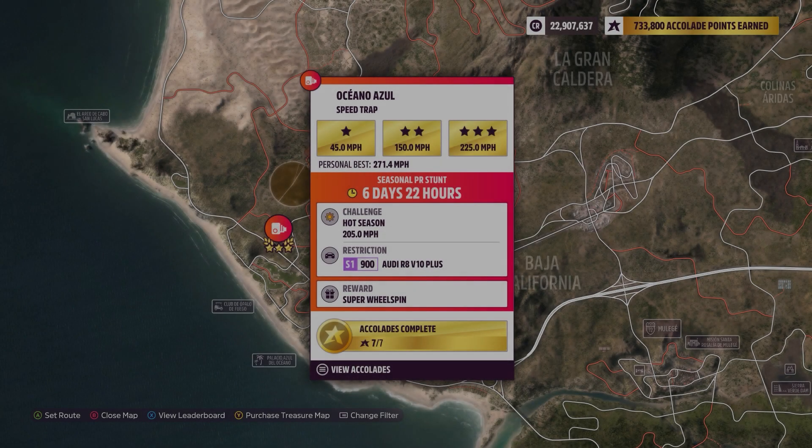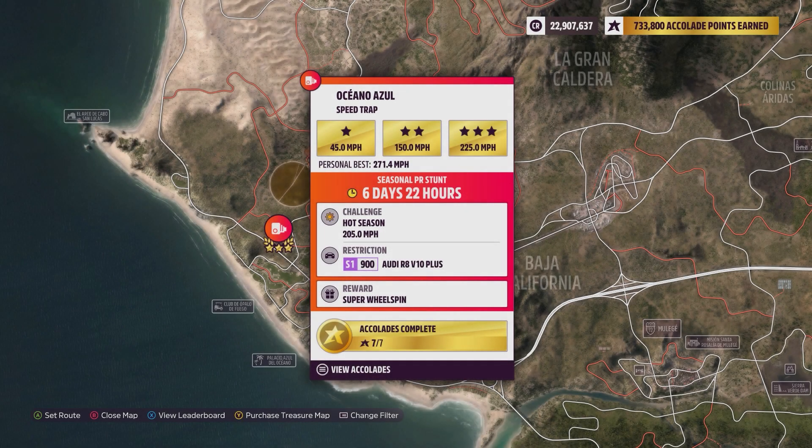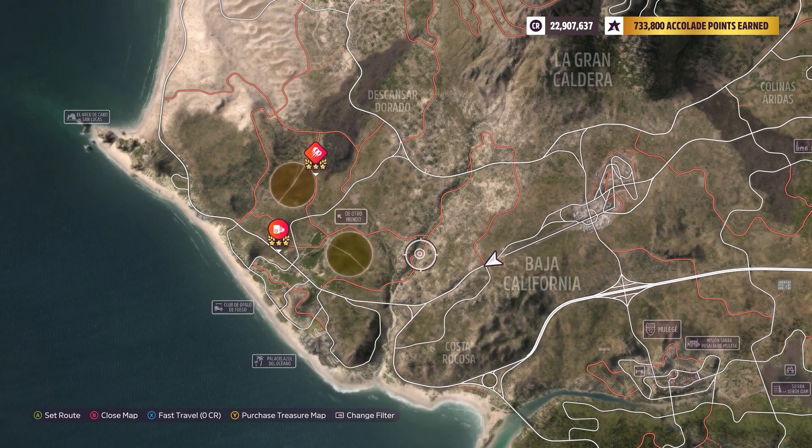Hey everybody, this is the Oceano Azul Speed Trap. The weekly challenge is 205 miles per hour using a S1-900 Audi R8 V10 Plus. Not too hard on this one at all.